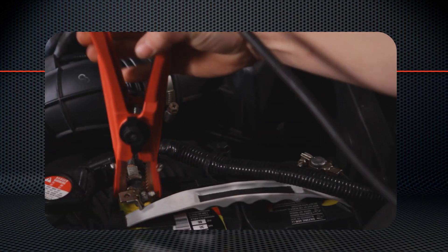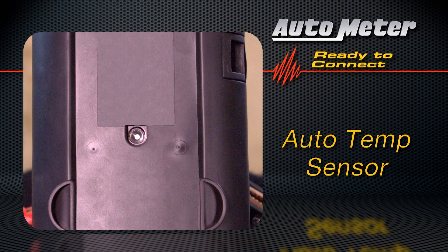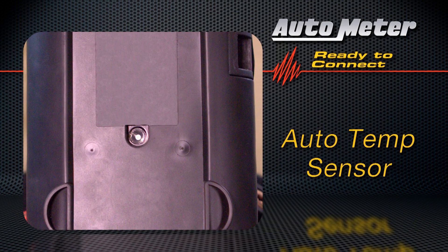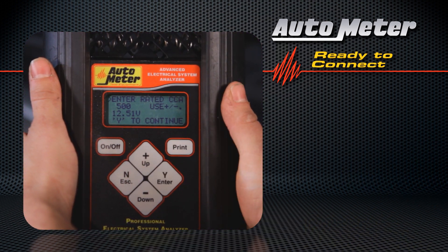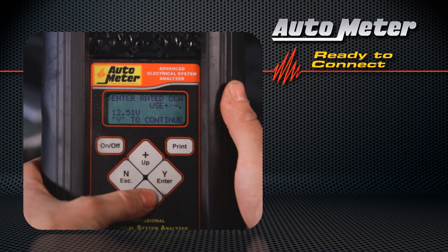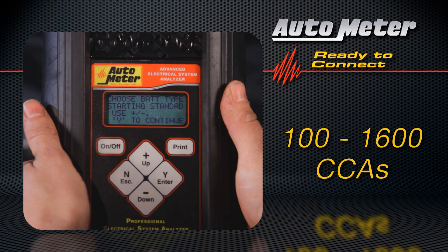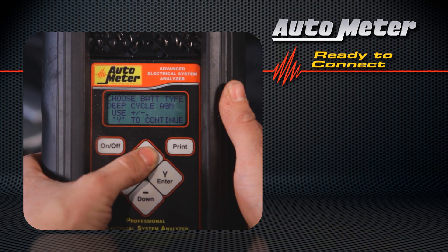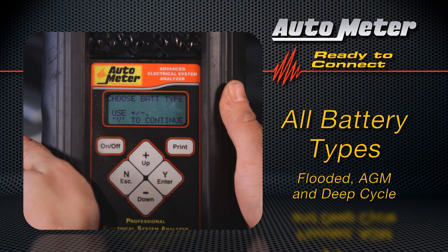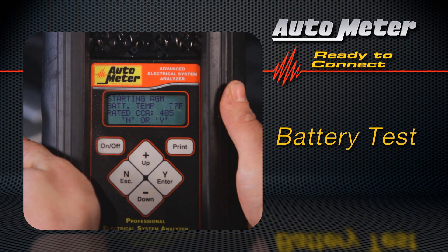Now let's look at the BVA260 in action. First, hook up the cables. There's a temperature sensor built into the unit that automatically measures the battery temperature and helps provide the most accurate test results. The display can be in either Spanish or English. You enter the CCA of the battery — the BVA260 can handle almost any battery on the market from 100 to 1600 CCAs. It's versatile and can handle any battery type including starting and AGM technologies, and both flooded and deep cycle battery types.